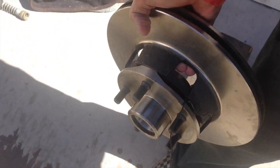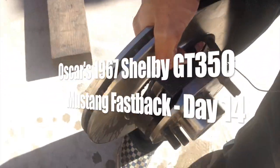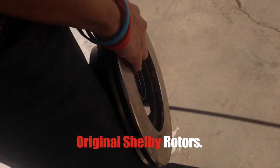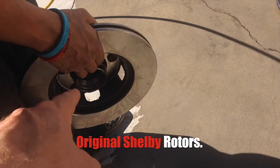Here we go! We are cleaning off the rotors right now. They're zinc coated and Cliff cleaned them up. So we're going to get them real clean, real quick and fast, and dry them off immediately so there's no corrosion. Make sure you get in there.